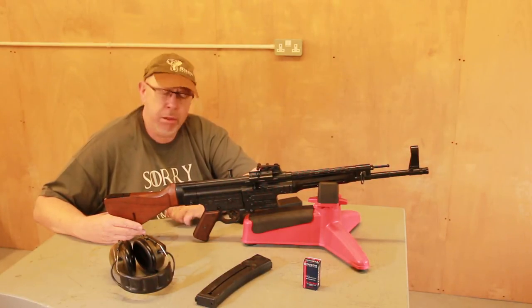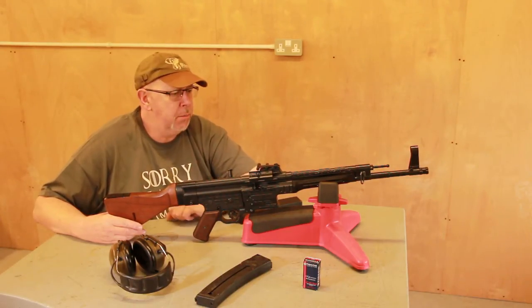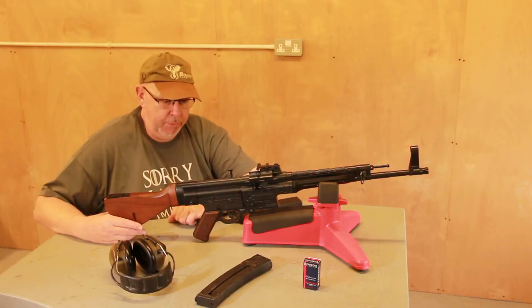They also make an MP40, which you probably remember from one of our last videos. It's like a companion piece, but the gun itself is just beautiful.